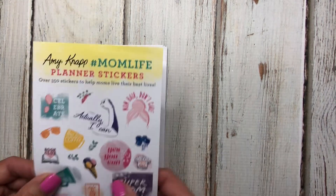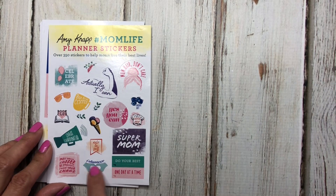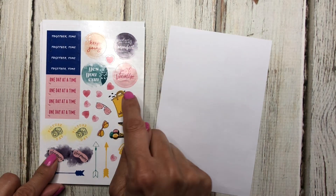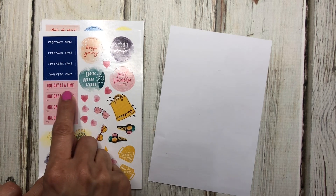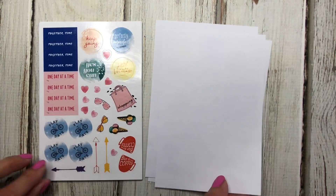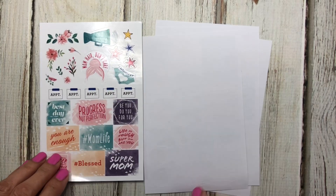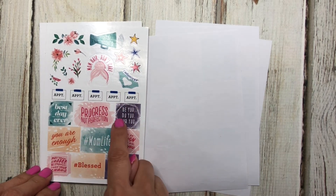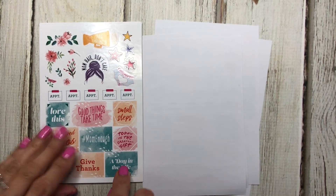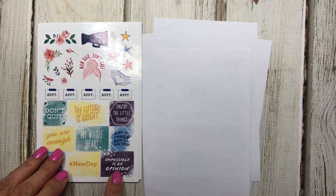It's a sticker page book and it includes stickers like: 'Actually I Can,' 'Mom Hair Don't Care,' 'Super Mom,' 'Volunteer,' 'Book Club,' 'Chaos Coordinator,' ice cream, coffee, sunglasses, 'Sleepover,' 'Perfectly Imperfect,' 'Just Breathe,' shopping icons, 'One Day at a Time,' 'Together Time,' 'Do Your Best,' 'Field Trip,' and more. There are lots of florals and the stickers repeat across pages in different colors.